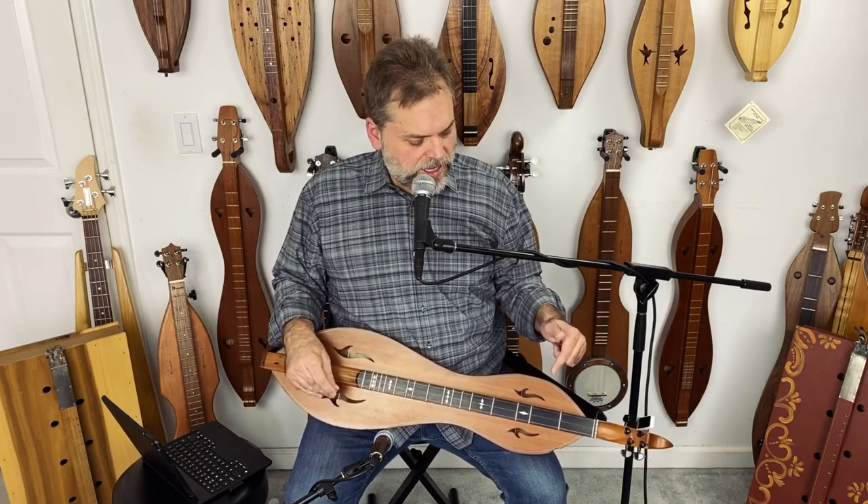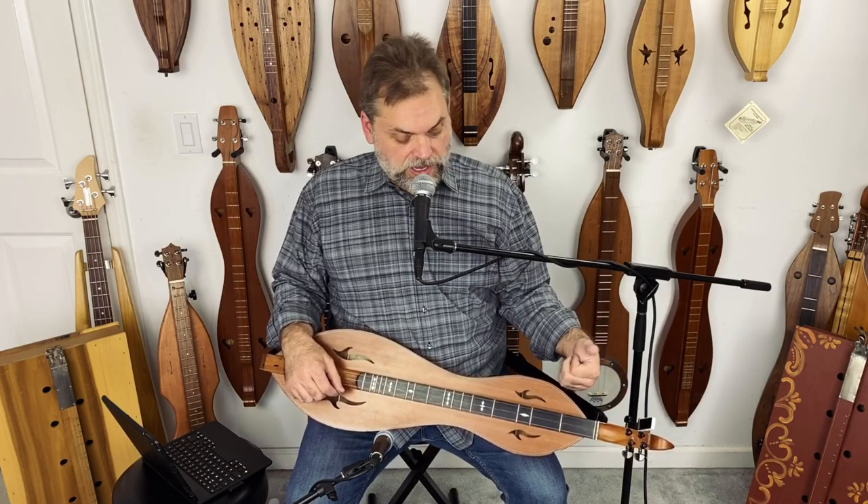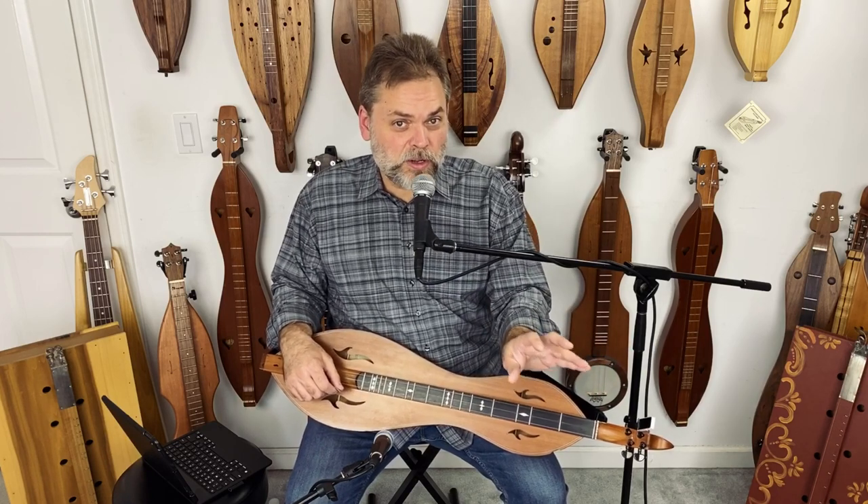So here's an example of that. I'm going to keep the bass string ringing open, I'm going to play the melody on the melody string, and that middle string is going to get managed by sometimes holding down a chord note on it.